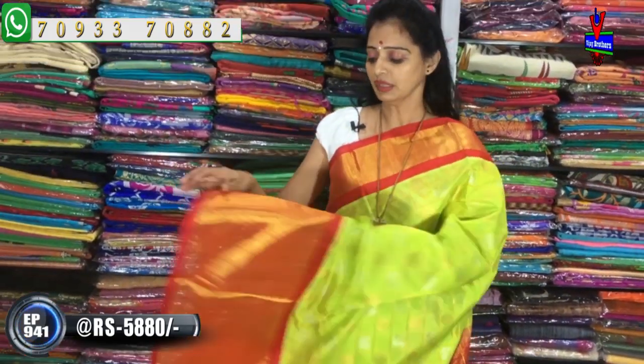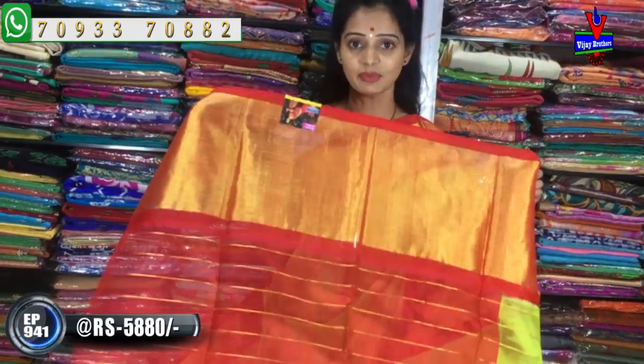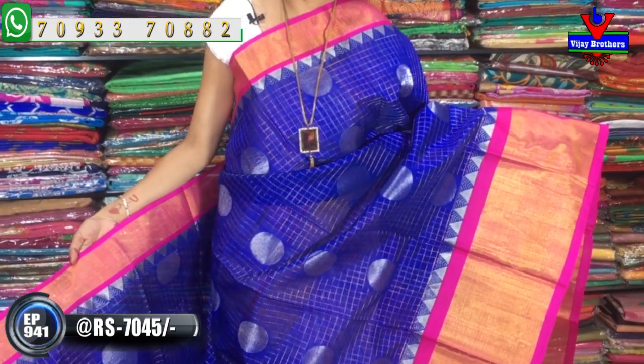There is a cultural flower design in the shade. This is a red color in the shade with a blouse pattern. It has a gray color combination in the shade. This pattern is priced around Rs. 7,045. The next shade has a pink color background with a temple design.